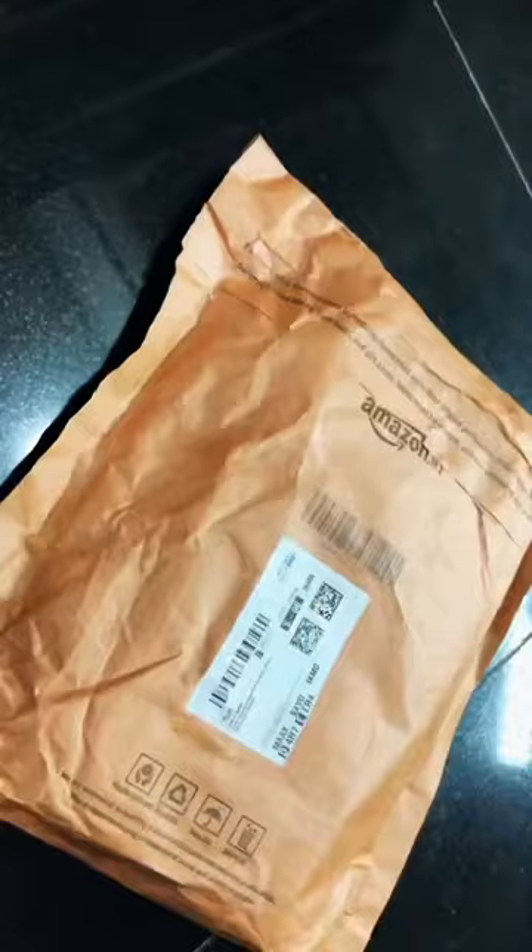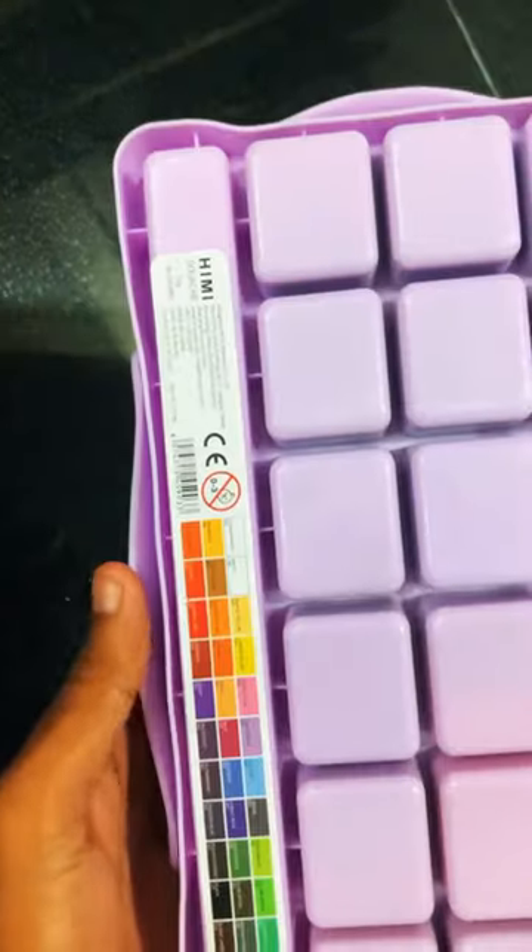Hello guys. I am going to review wash paint. This is 36 colors. The package is super. The brand is Hemi brand. You can search it on Amazon as 2V Hemi brand.